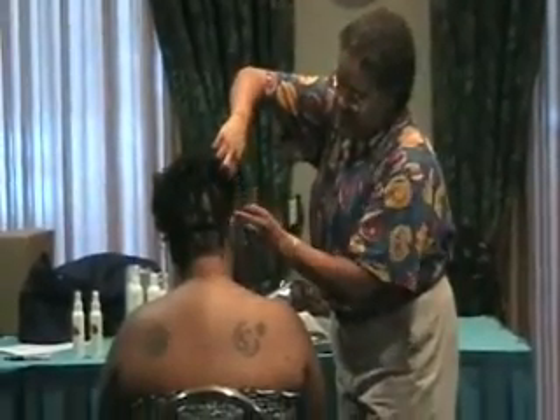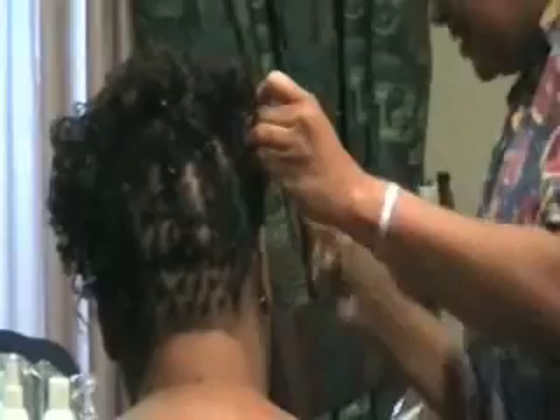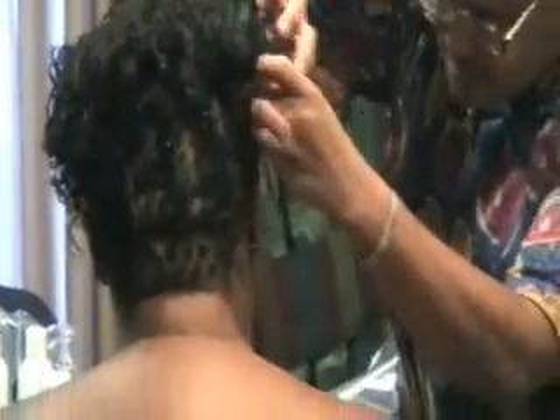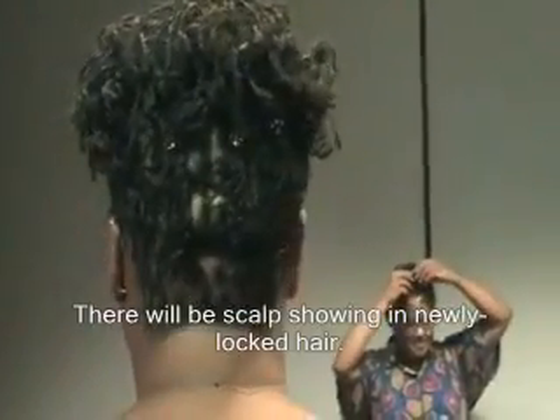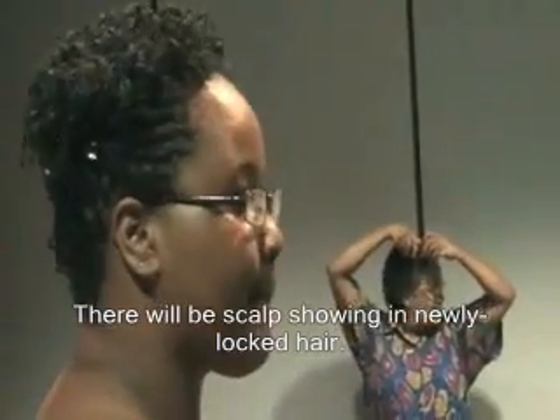So I'm going to slide this in here, sneak it in here, so that it will look even when she looks at it from the front. I'll take another little trick for you to do it by yourself in the front — it's almost like a cornrow.